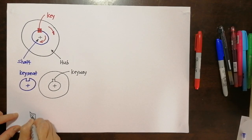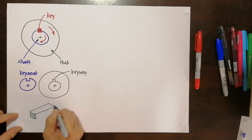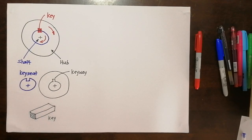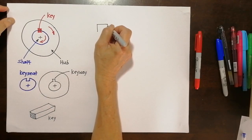How does the key look? It is rectangular or square in cross-section, and there's a length to it — that is the key, not the same as our door key. Now let's analyze the key. I will draw a key here — the cross-section of the key.